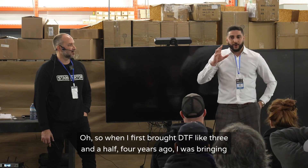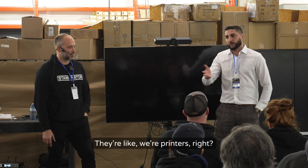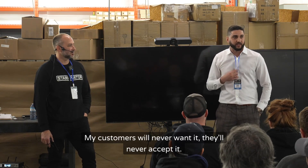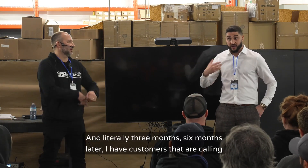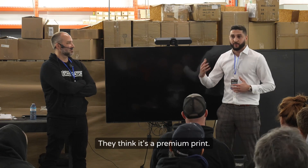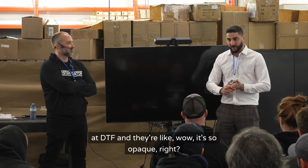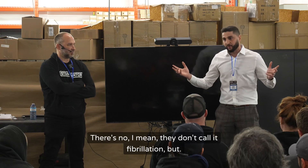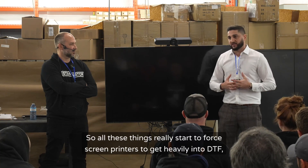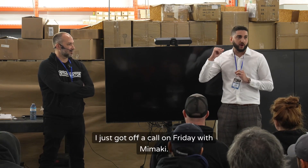When I first brought DTF around three and a half to four years ago, a lot of screen printers were so resistant — 'it's garbage, my customers will never want it, they'll never accept it.' Then literally three to six months later, customers were coming to them specifically requesting DTF — they think it's a premium print. The reasons: they look at DTF and it's so opaque, so white, there's zero fibrillation, it's got a nice hand. All these things are really starting to force screen printers to get heavily into DTF.